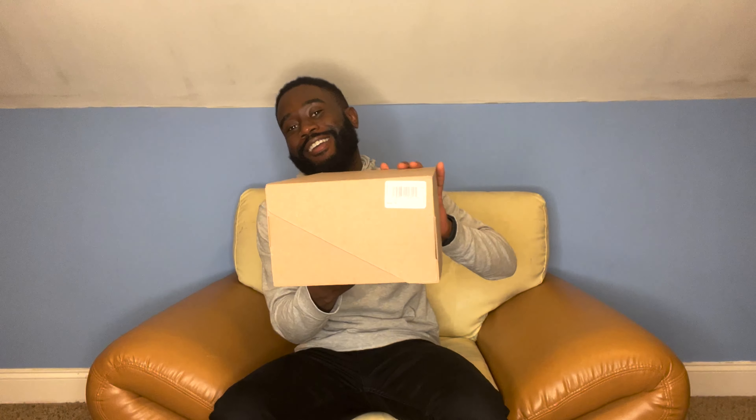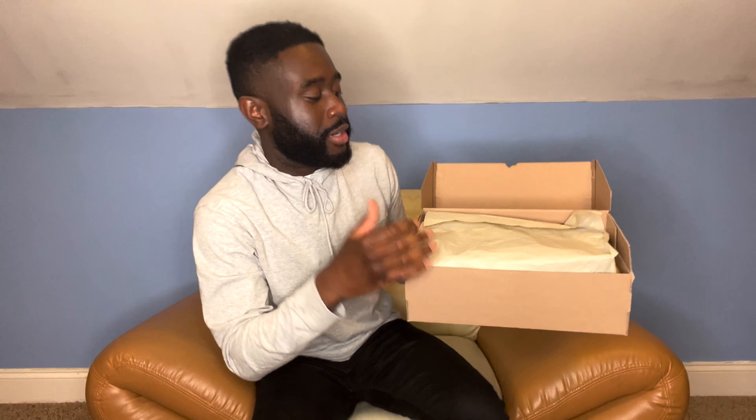So I have for you today the Yeezy Foam Runners in Okra. It comes in a brown box with no Adidas branding or Yeezy branding whatsoever on the outside. There's just a tag on the outside, and as you open it you'll see some branding along the backside. It comes wrapped in brown paper, and here they are — the Foam Runners.